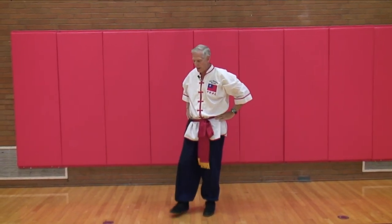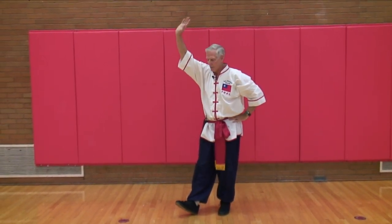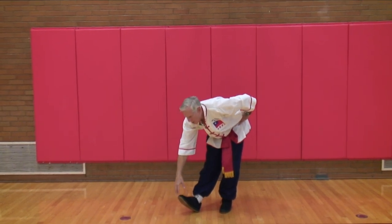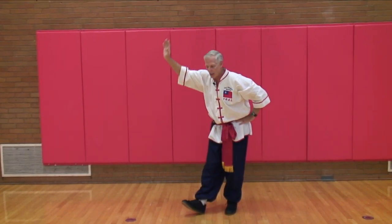Do the same thing with the right foot. Heel down, toe up, right hand up. Bend down as far as you can, just go down slowly, back up. As the muscles relax, you'll be able to go down further each time.